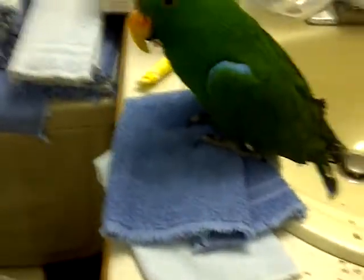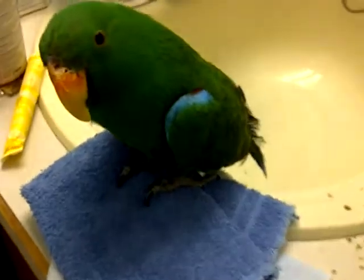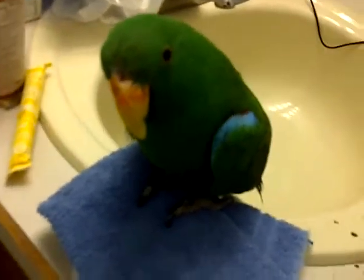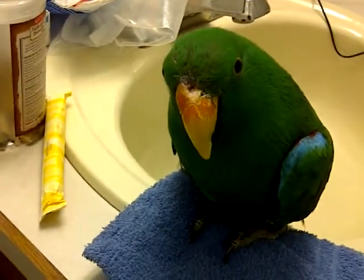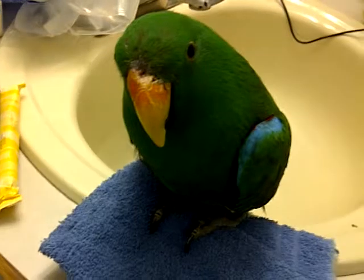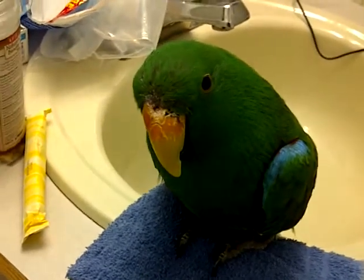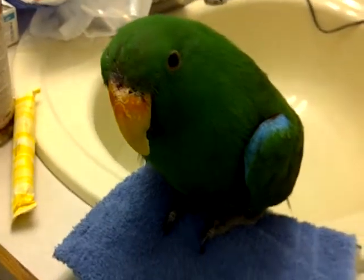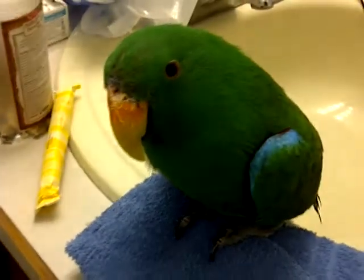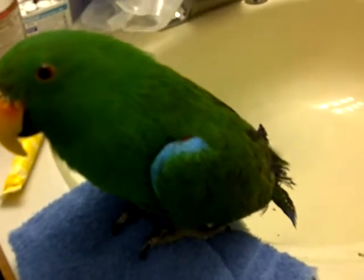I also wanted to take this opportunity to show that the beak injury is almost entirely healed. He had a big chunk of beak that was almost sticking up at about a 45 to 50 degree angle, and that's fallen off now. So he's still got some visible damage, but he's definitely on the mend.